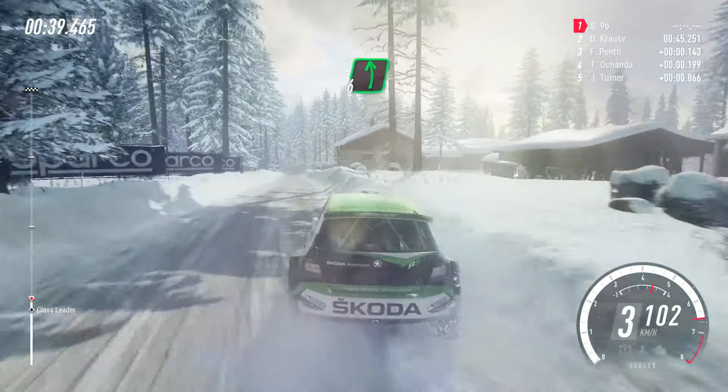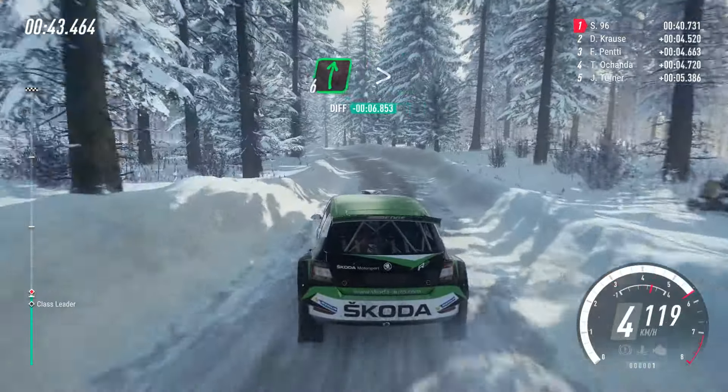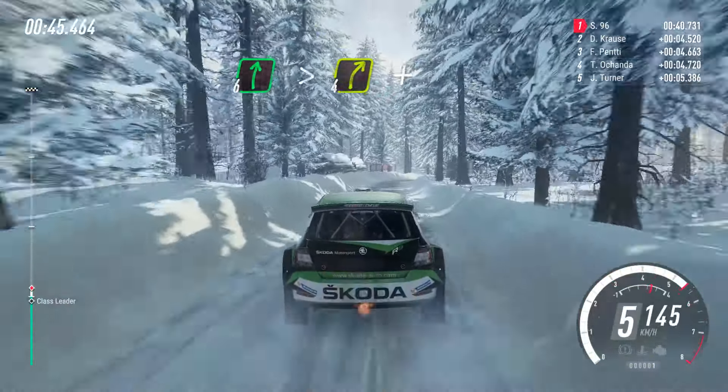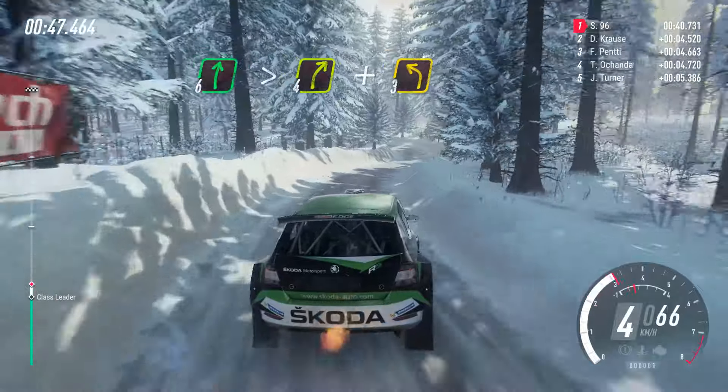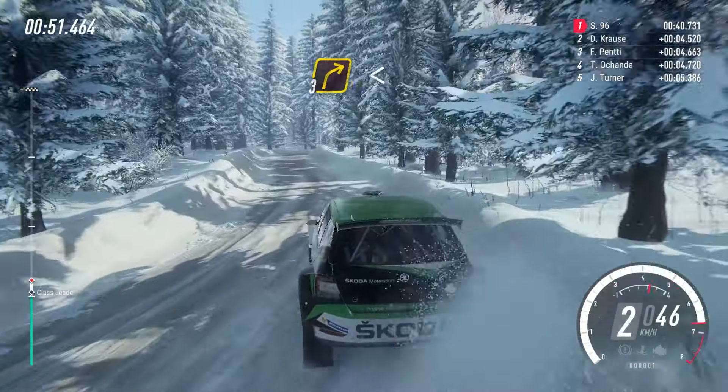6 left. 70 over crest. 6 right tightens, 4 over crest. And 3 left long. Into 3 right. Opens 100, 100.